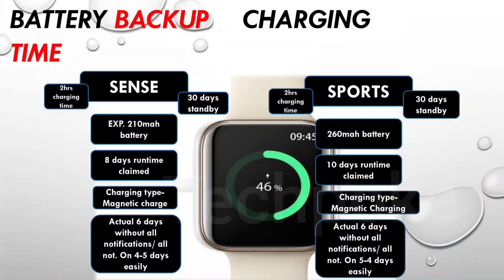In actual use, if all notifications are on, battery backup will decrease; with notifications off, you will easily get the rated backup. I have already done an unboxing, deep dive, and accuracy test of Dizo Watch 2 — the link is in the description. There were some flaws that were corrected in Dizo Watch 2 Sports, but build quality has not improved significantly.